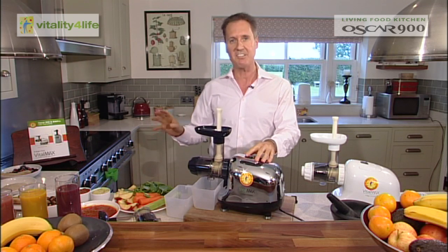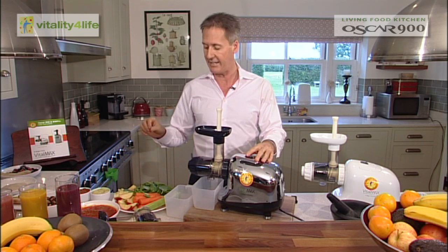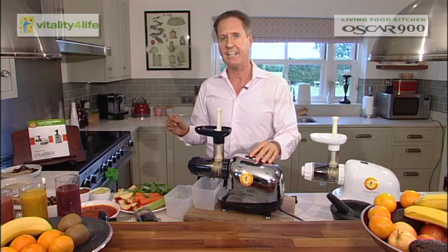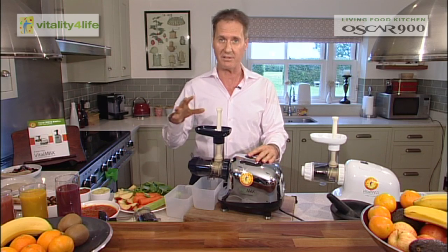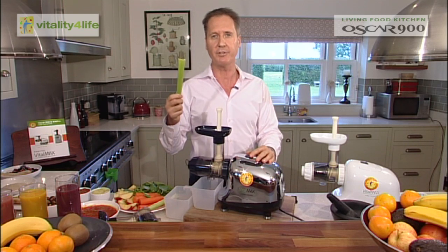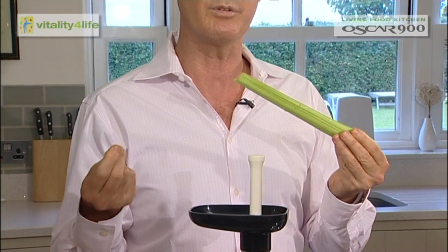I'm going to start with a very simple juice: I'm going to do some spinach, carrot, apple and celery. The reason I've chosen this is because a lot of juicers can't juice leaves like wheat grass, barley grass, or your salads from the fridge, whereas this one can.